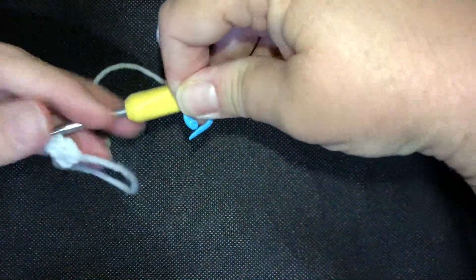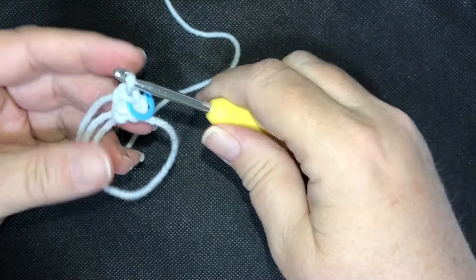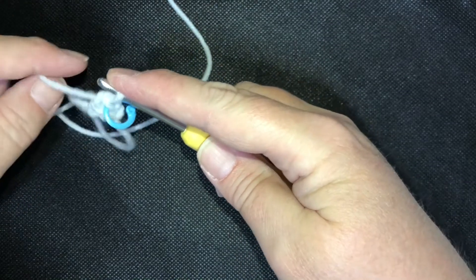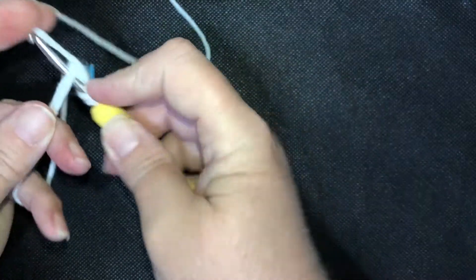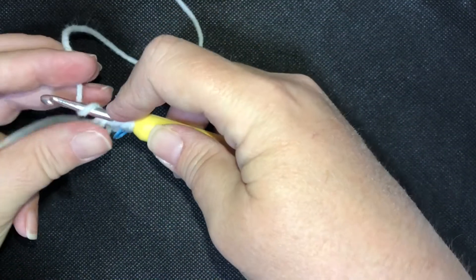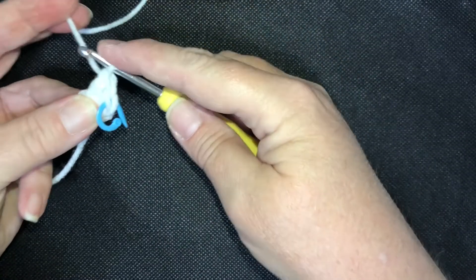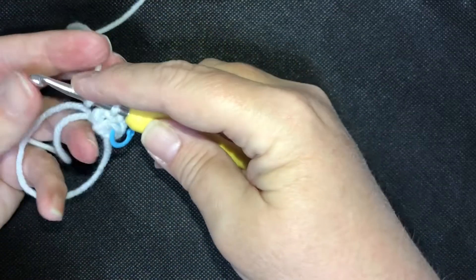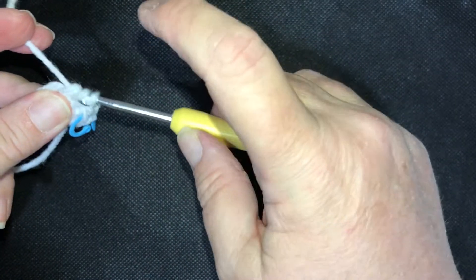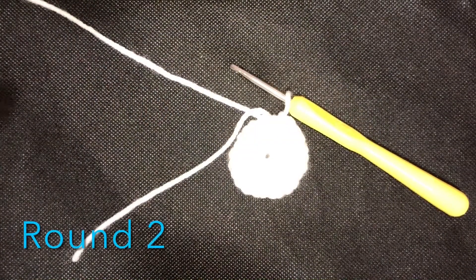I always like to put a stitch marker in that first stitch so I don't get confused with the chain two. Go ahead and do 24 double crochets in your magic circle. Once you have those in, pull tight and slip stitch into the first double crochet. Go ahead and pause your video, do your 24 double crochets, and I'll meet you back at the end of round one.